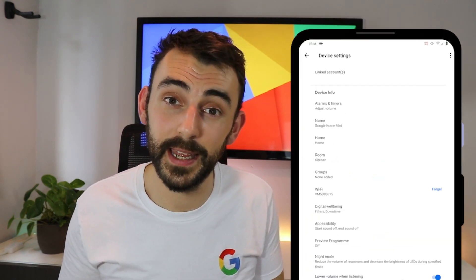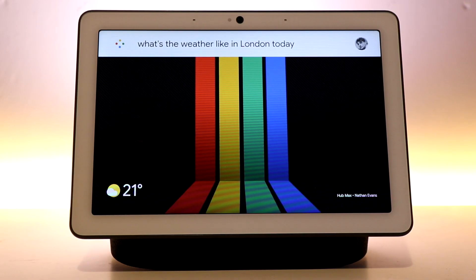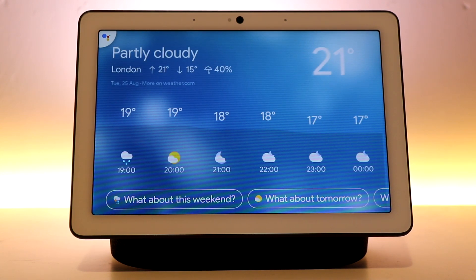Once you've added your device, it will pop up on the Google Home front page and it's ready to use. But top tip: give your device a name that's easy to say and move it to its designated room in the Google Home app to help voice commands roll off the tongue. Hey Google, what's the weather like in London today? Right now in London, it's 21 and partly cloudy. The forecast tonight is around 17 with showers.